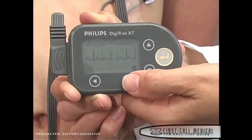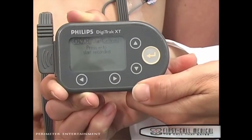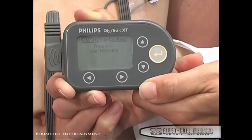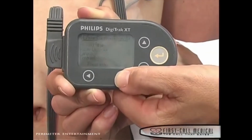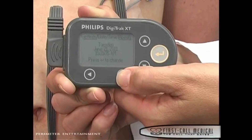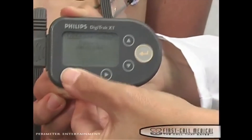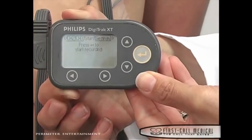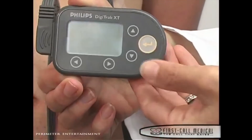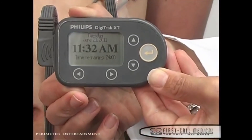Continue to press the right arrow button until you arrive at the date and time tab. Confirm the date and time, and make changes using the arrow keys if needed. If the date and time are correct, arrow back to the start recording tab and press the gold start button to begin recording. You will see the current time and the time remaining for monitoring.